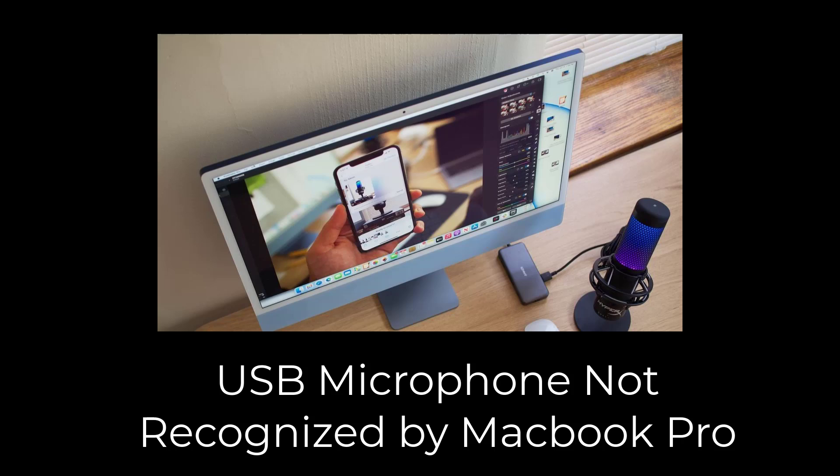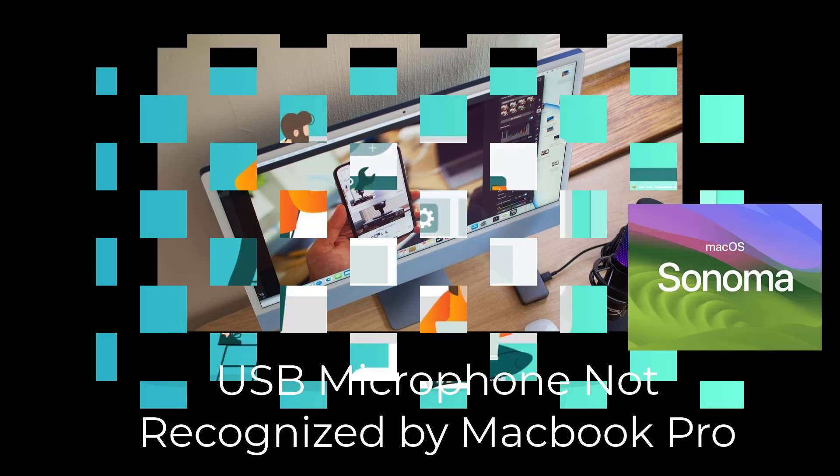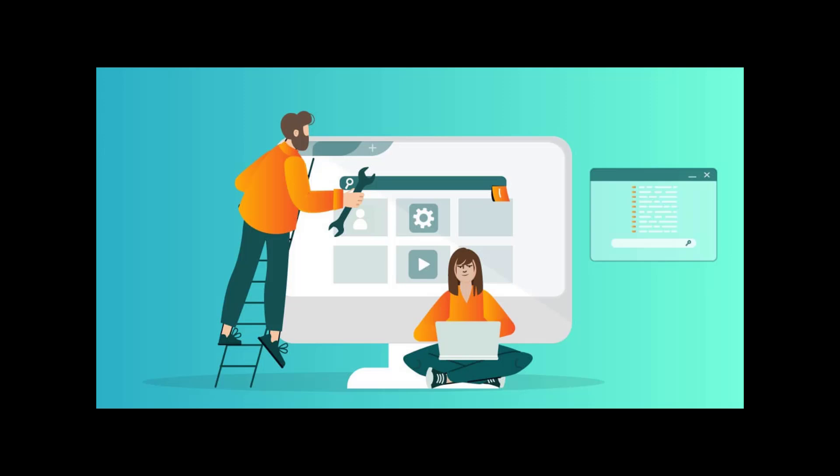Hey everyone, welcome back to the channel. Today we are addressing a common issue for MacBook Pro users: USB microphones not being recognized after updating to macOS Sonoma. Many of you have tried troubleshooting — checking sound settings, adjusting privacy permissions, and testing different USB ports — but the problem persists.